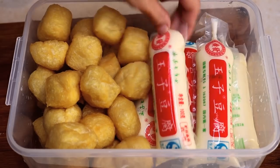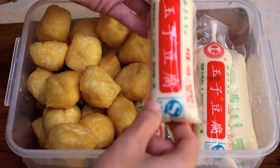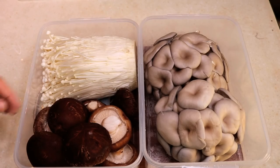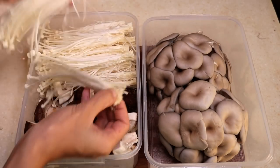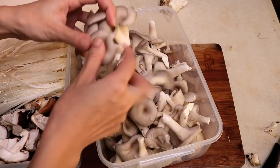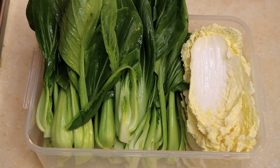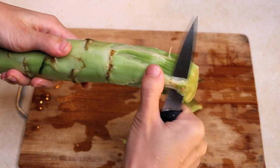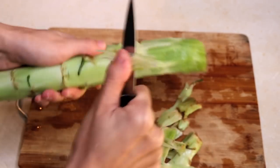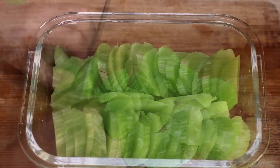Besides the meat, I prepared some fried tofu and Japanese tofu because I love tofu. Here are some shiitake mushroom, enoki mushroom, and oyster mushroom because I am also crazy about mushroom. Some green veggies — baby bok choy, baby Chinese cabbage, and lettuce stem. Lettuce stem usually has a tough skin; you have to peel it off and cut it into thin slices. It is popular in China because it is very fresh and crunchy.